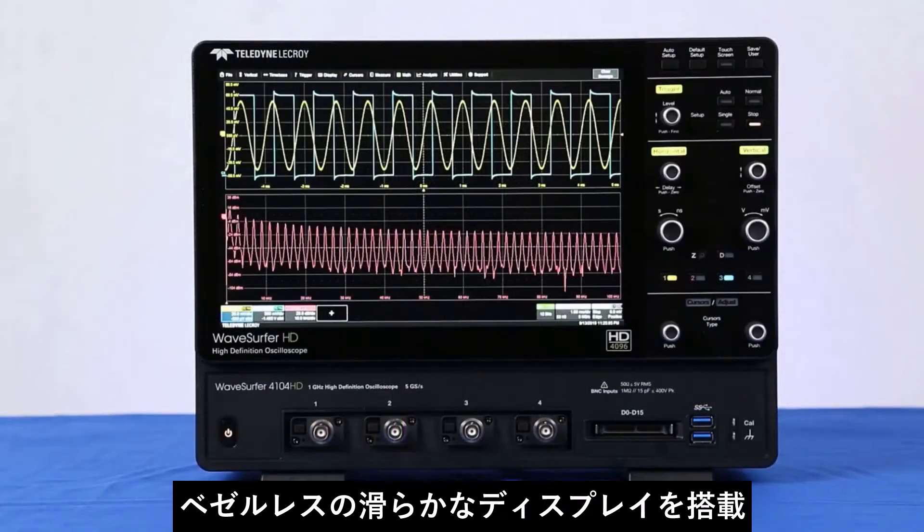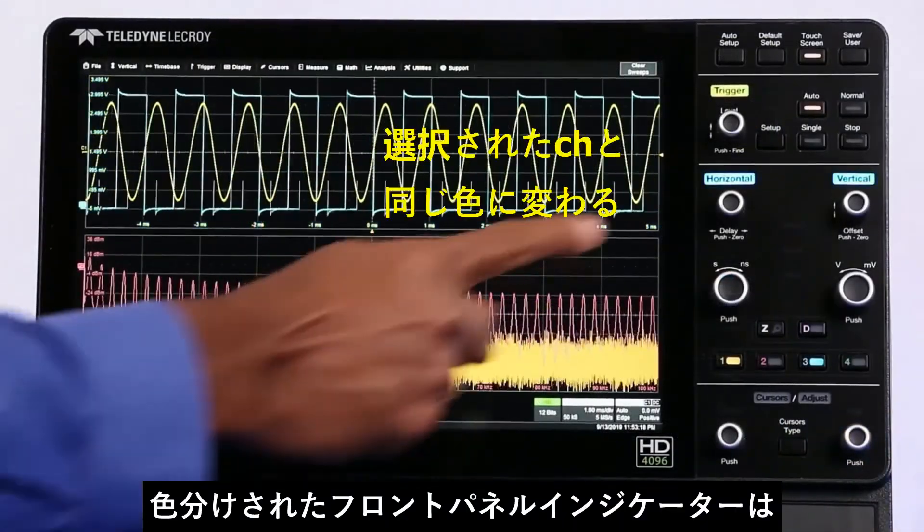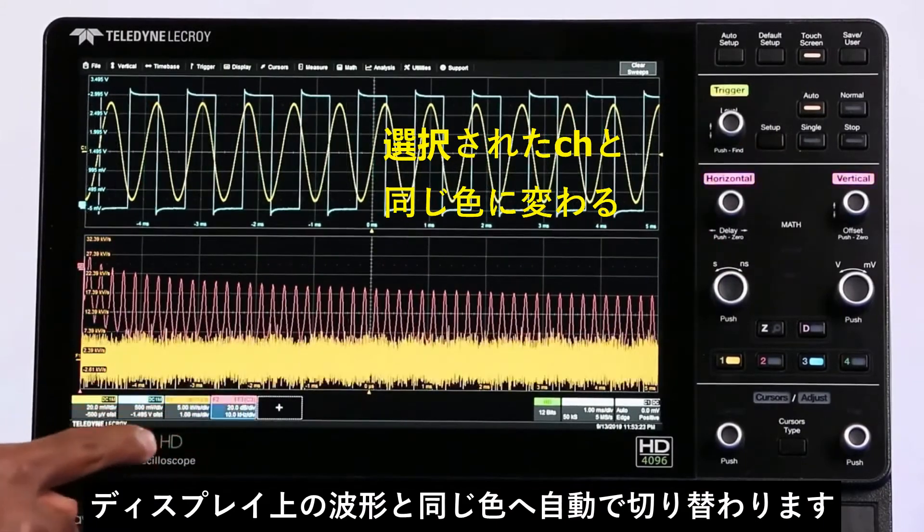It features a fantastic sleek bezel-less display. Color-coded front panel indicators correspond to the associated waveforms on the display.